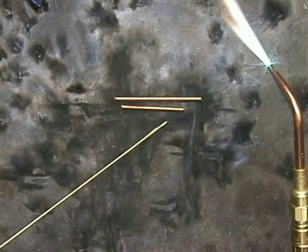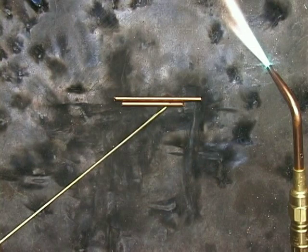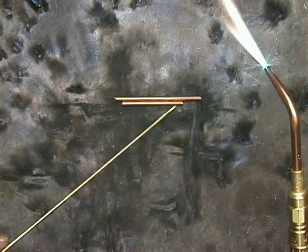This is the second edition of Brazing with the Oxygen Acetylene Torch. In this edition, I've added some things that I feel will be helpful. The Oxygen Acetylene Torch is a marvelous piece of equipment because you can do so many things with it.